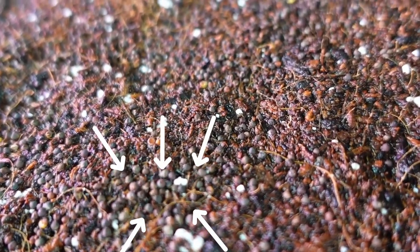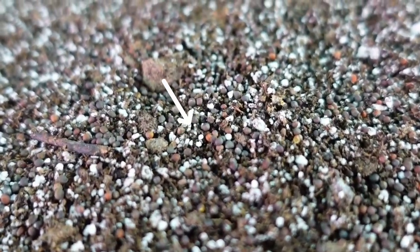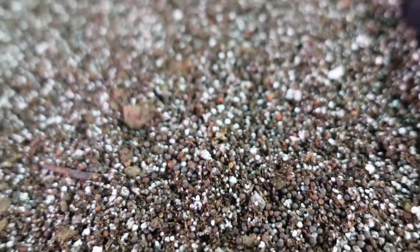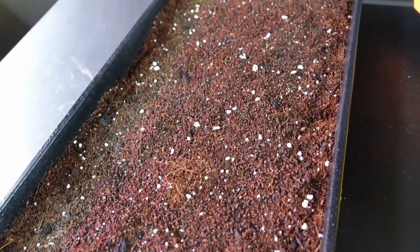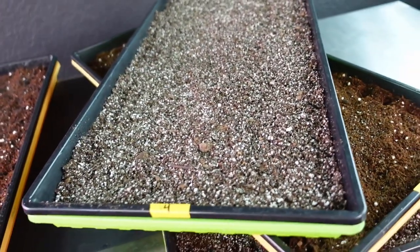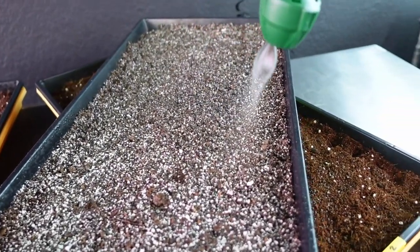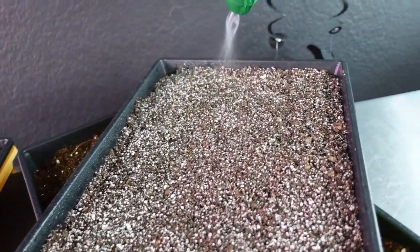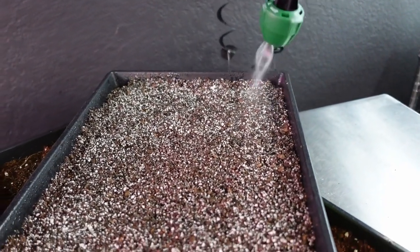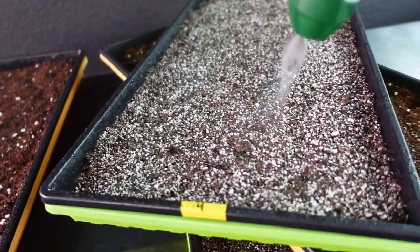You can spot the seeds on the Burpee tray - those little round seeds right there. On the Roots Organic medium it's so much harder to see them. From far away you can barely tell where any clumping might be on the Roots tray versus the Burpee where I can kind of see it. I noticed this Roots Organic can be a little hydrophobic - it doesn't want to accept water if it's dried out. I moistened it in the bag before starting to knock down the dust, because it can be very powdery with all that perlite.